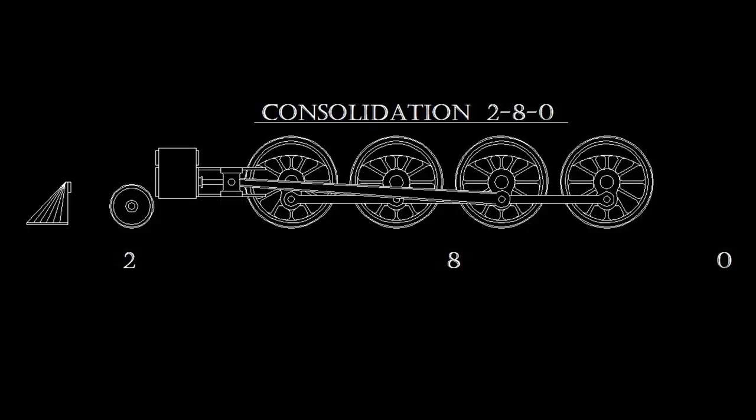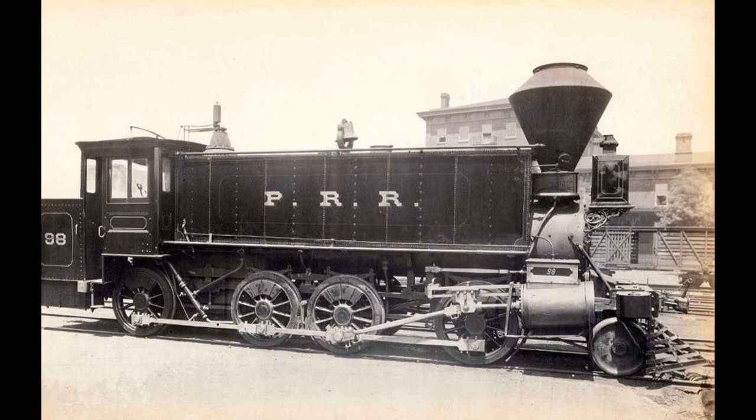The 2-8-0, also known as the Consolidation, has a back story that no one would associate with a successful locomotive design. As a late bloomer brought into the world by a difficult birth, the Consolidation would in part lead to the 10-wheeler falling out of favor and the 2-6-2 Prairie being put out to pasture sooner rather than later. Just about every source credits Alexander Mitchell for having designed the first true 2-8-0, and while this is true, the story of the 2-8-0 wheel configuration actually begins with the Pennsylvania Railroad. In 1864 or 1865, Pennsylvania modified a flexible beam 0-8-0 built by Baldwin in 1854 into a 2-8-0 by installing a non-driven wheel set under the front end of the locomotive.